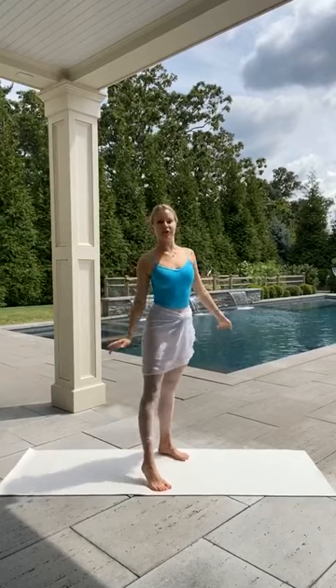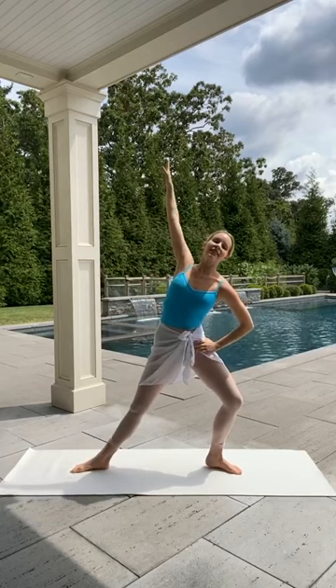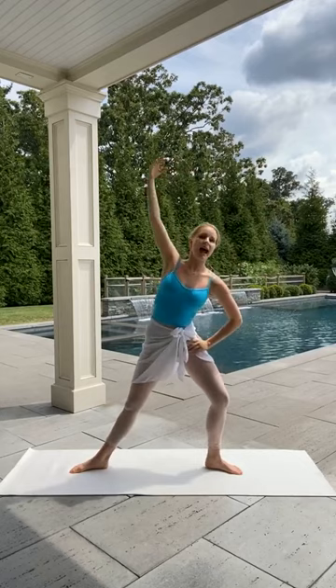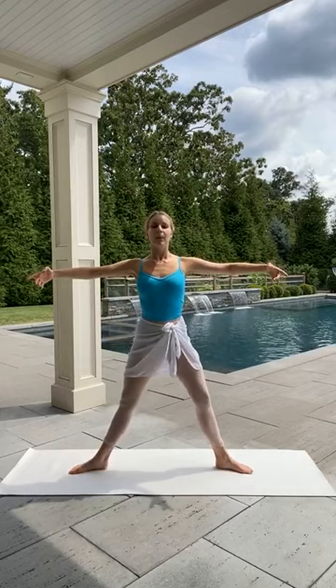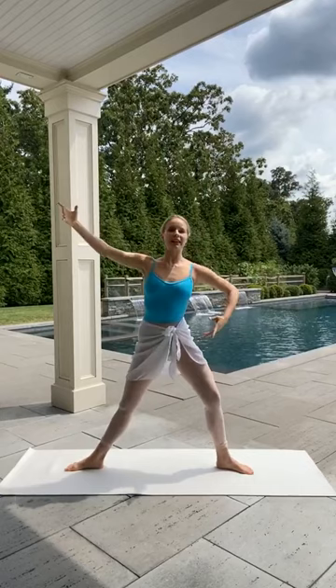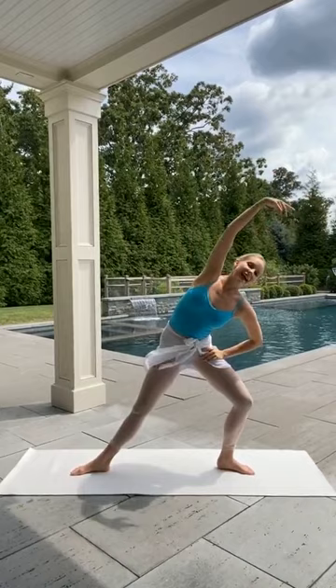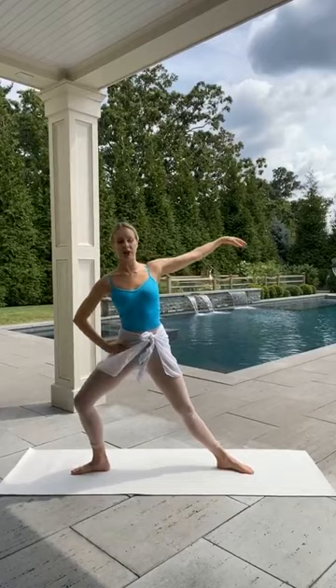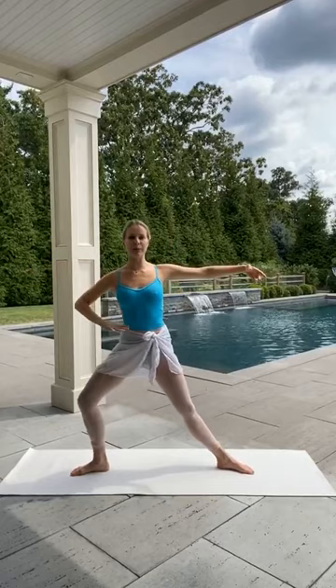We're going to take a really wide second position — heels a little bit further than right underneath your shoulders. We're going to take a bend with the right knee and then side bend to the right, this left arm up and over. Come back to second position with the arms. Bend the left knee and side bend up and over to the left. Four more like this, just warming up the body, bringing new blood flow. Continue to breathe in and out. Making sure that knee is over your toe when you bend it.